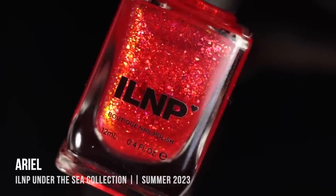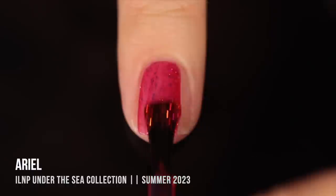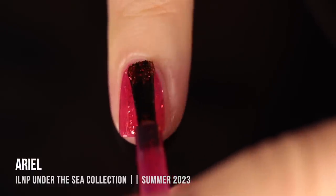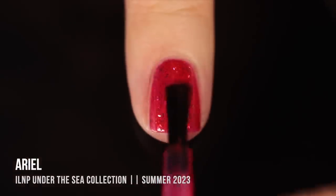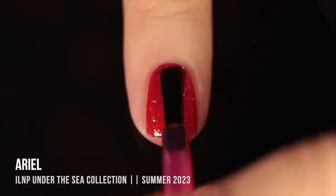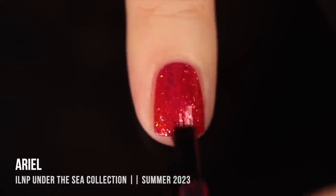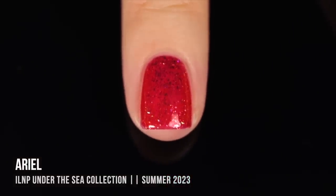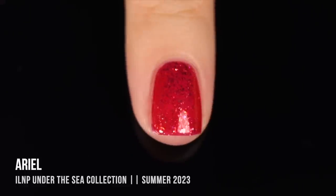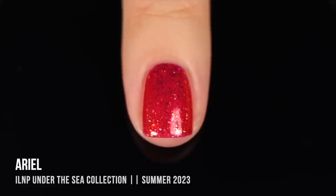Next up, we have the shade Ariel. I've never seen the Little Mermaid and I'm not 100% sure how to pronounce it, so we're just going to move on. This is a really gorgeous, vibrant red jelly packed with iridescent flakies — basically a really juicy cherry red base color. The iridescent flakies mostly shift from red into orange into yellow, but at extreme angles you can see a little more pink into purple into even blue. It is absolutely stunning and gave me perfect coverage in two coats.